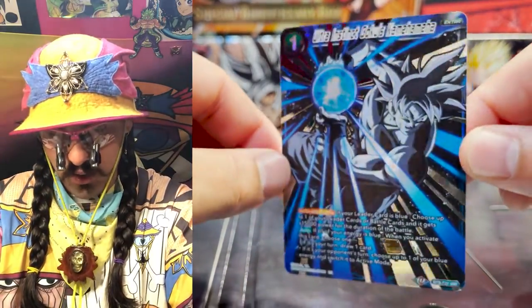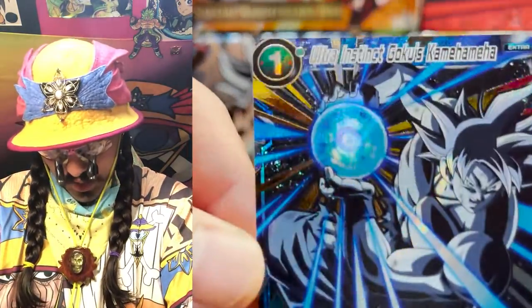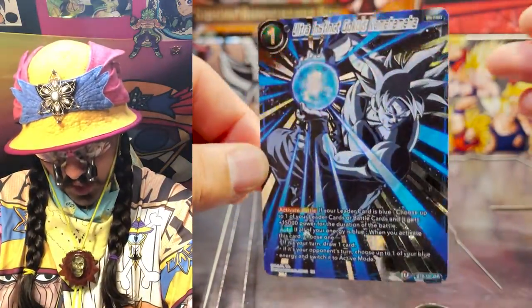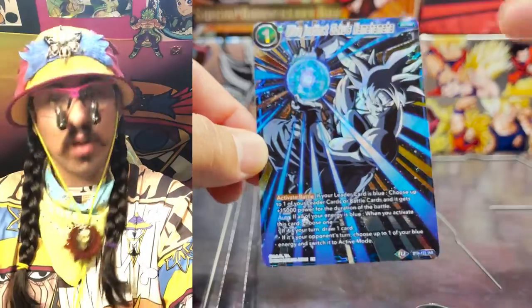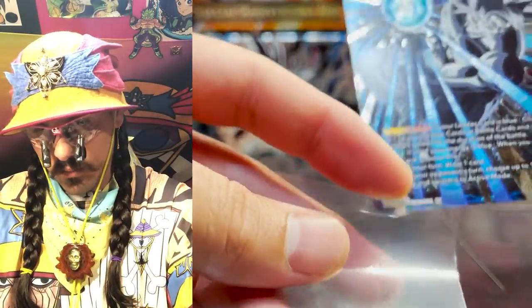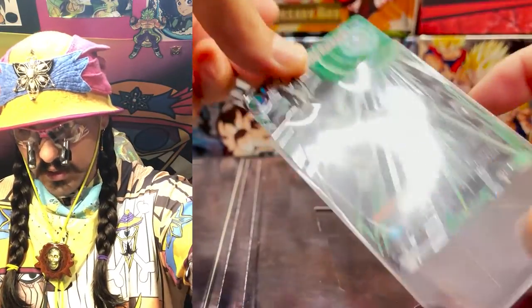Ultra Instinct Goku's Kamehameha — wow. I'll definitely use this — I don't play it that much but with how good it looks it makes me want to play it more. Look at that — rainbows everywhere. Want to see a rainbow? Just tilt this card a little that way. What an awesome looking card.